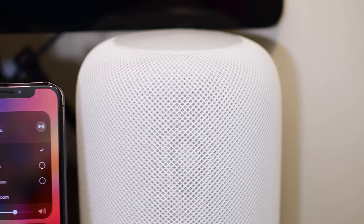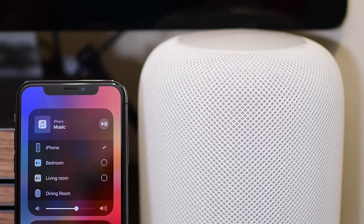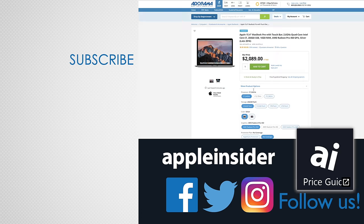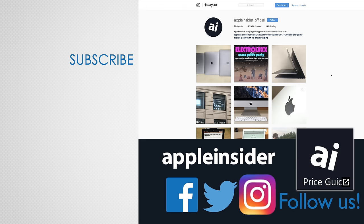I hope this gives you a better understanding of AirPlay 2 as we get closer to the launch. If you have any questions, let us know down below in the comments. If you enjoyed this video, like it and hit that subscribe button. Also check out our price guide, which makes it extremely easy to find the best deals on Apple products, updated daily. Be sure to follow us on social media and we'll see you in the next video.